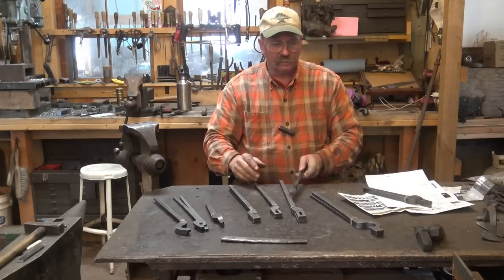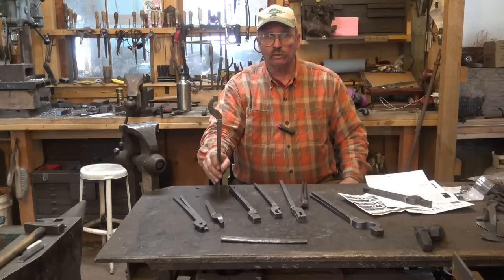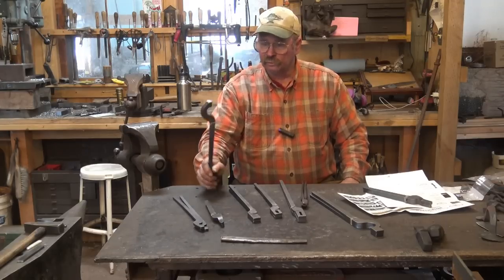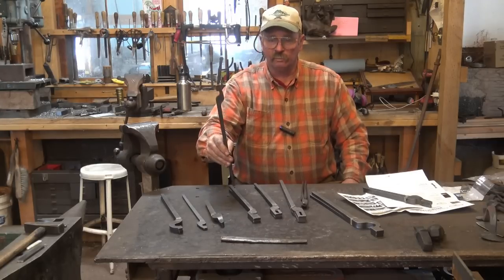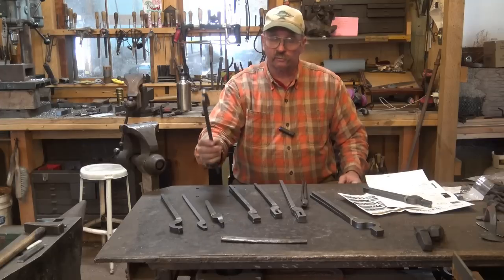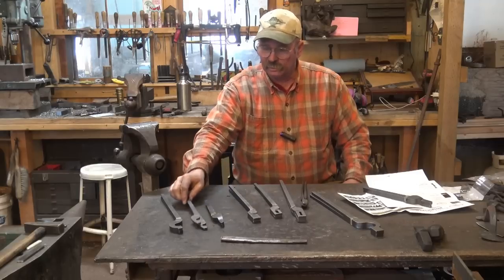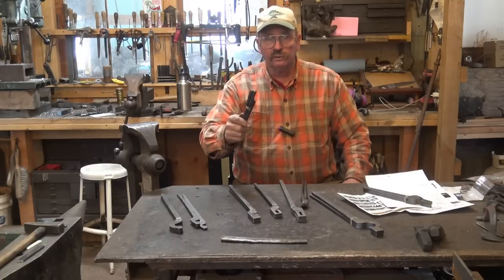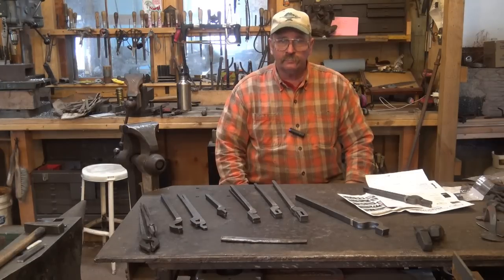He also makes other styles of tongs. He makes a bolt style tong, which don't actually have the quarter turn in them because of the way they're designed — a really good, easy way to get a set of bolt tongs. And he makes what he calls a V-bit tong. You can make V-bit tongs out of flat jaw tongs, but this is meant just for that purpose. He also does scroll tongs, which are meant just for turning the ends of little scrolls and tweaking things. They're not forging tongs.